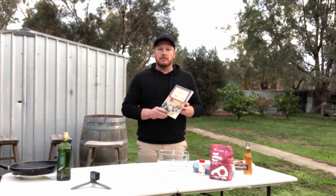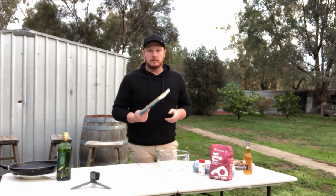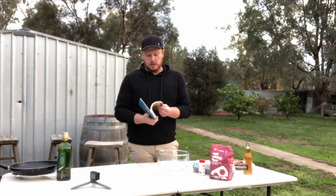So where did this recipe come from? It came from this old cookbook by Jack and Reg Absalom — 'Out Back Cooking in the Camp Oven.' I've got no idea where you're going to find it now, but when you get hold of it, there are some really cool recipes of campfire cooking.